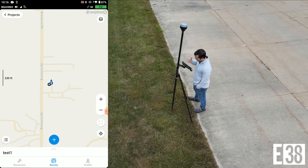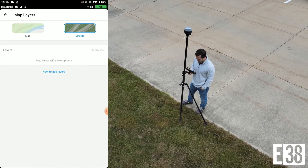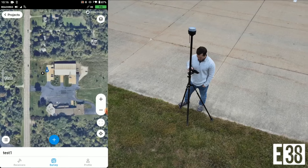One of the features of the survey plan in EMLID Flow is the ability to add map layers, so we'll select satellite maps to give us a better understanding of where our points are.